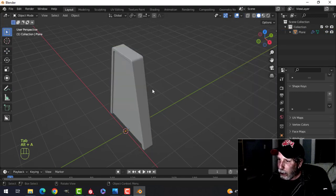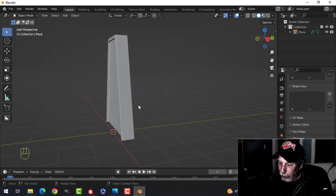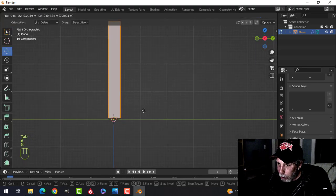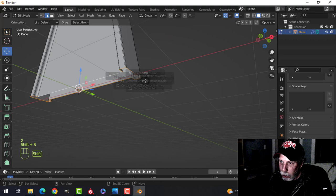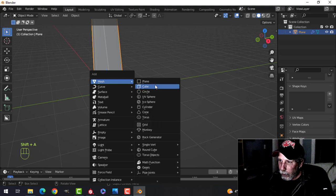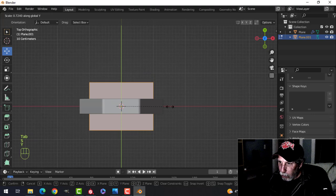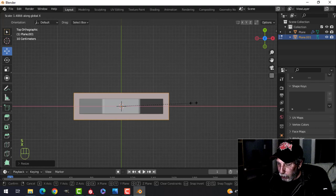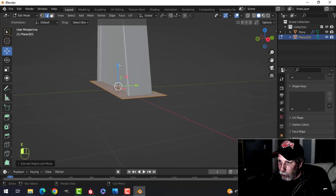It looks great but it's facing inward, so select it all, Alt N, Recalculate Outside — now it's facing outwards. Let's look from the side, go to edit mode, and just G to drag it a little bit more to the center. We could select the bottom, Shift+S cursor to selection, so we know we're right in the middle. We're going to add the base to this — add a plane, look down from the top, go into edit mode, and scale it in Y so it sticks out on both sides, scale in X as well.